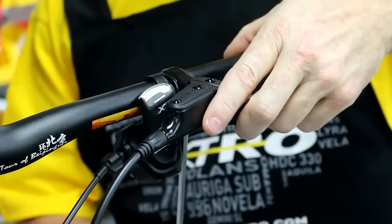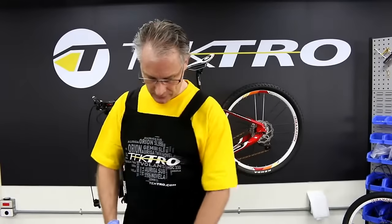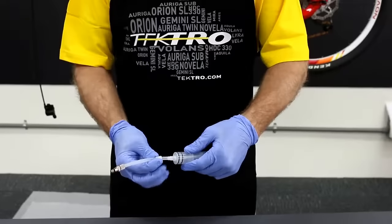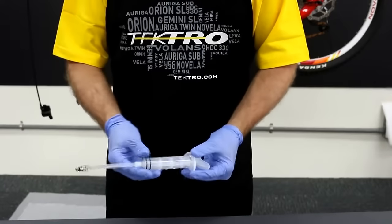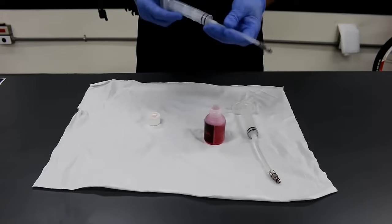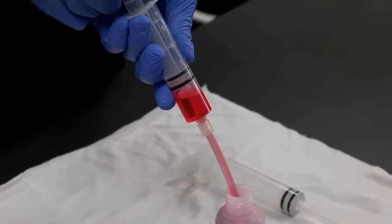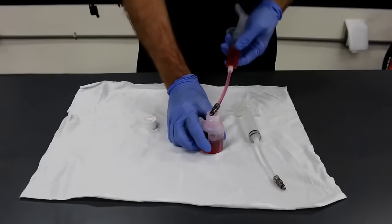It's necessary to do that in order to take out the bleed port and not have oil spillage. Let's connect the injector to the adapter, sliding this piece over, connecting the hose, and tightening down like so. Now I'm going to fill the injector up with around 20 milliliters of mineral oil. Like so.